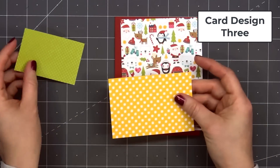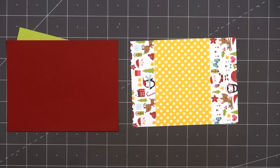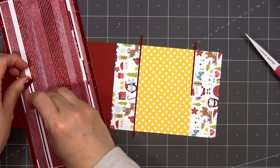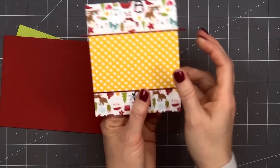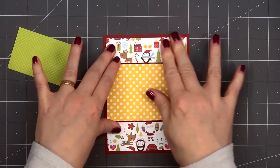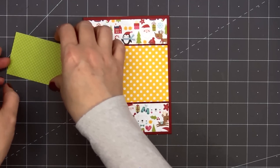For card design number three, I selected probably the busiest pattern paper in the whole collection — it's adorable though since it has all the different Christmas icons. I'll add a wide strip of yellow and white polka dot paper. For a little bit of sparkle, I'm using some more Love from Lizzie peel-offs in the red holographic color in the pinstripe style, using the widest width. I'll wrap those ends around the back, layer this piece on some red cardstock, then add my card front onto a card base. Since I'll be covering up the center of the polka dot paper, I didn't need to use a full peel-off strip across the card — on the bottom part I added a scrap piece, putting them close together.